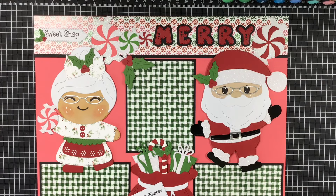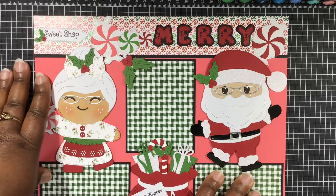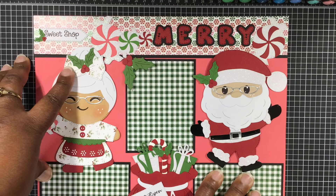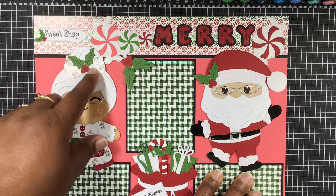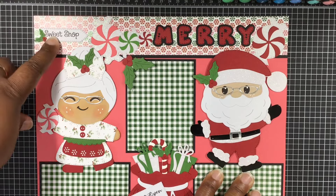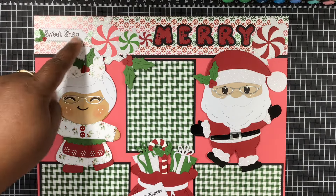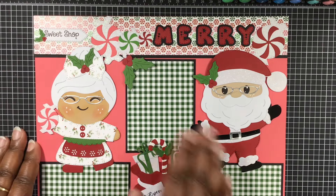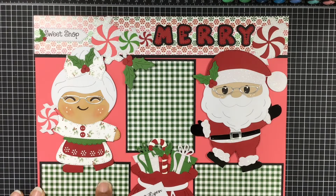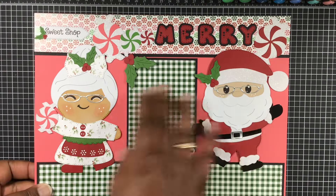I hadn't made a scrapbook layout in a while. I do have grandkids and I should start scrapbooking again. So this is what I created — I used Mrs. Claus, and from the Giant Girl Ginger I used the bowl that came with that and added a holly leaf on top. Here are those peppermint candies. This came from her stamp set that I showed earlier this week with the North Pole, and I just popped that on there. These are from her 3.75 by 4.75 card base add-ons, so I just laid those there. And then there's the Santa — added a holly leaf on him.